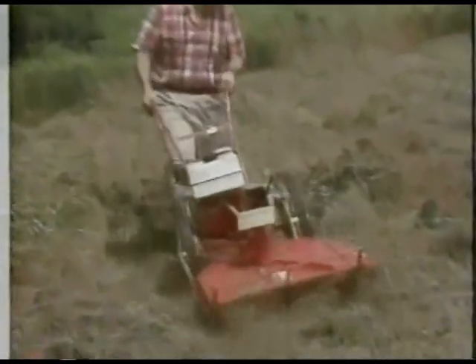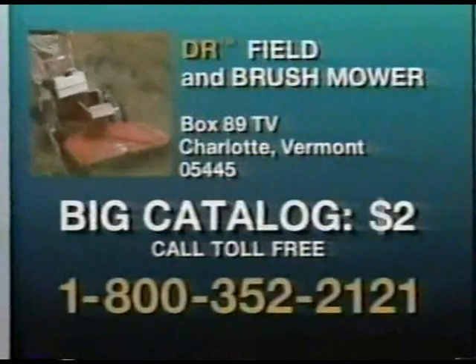You can clear and maintain them all with the DR every few weeks, once a season, whenever you want. Call 1-800-352-2121 for your big color catalog all about the amazing DR Field and Brush Mower.